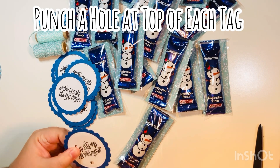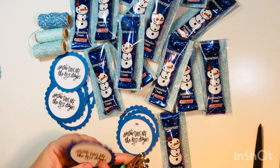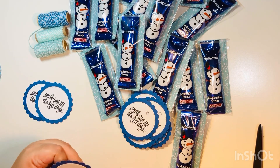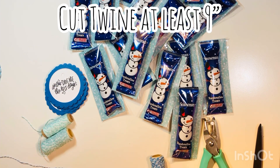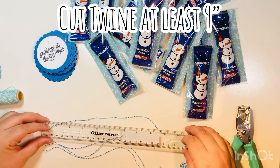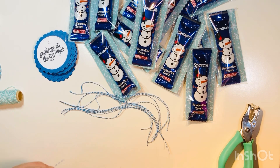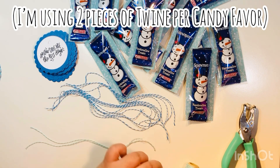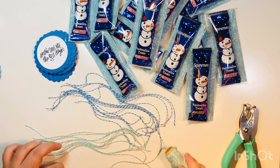I'm going to go ahead and punch a hole at the top of each of my scallop circle sentiments so they're ready to go when we tie them on. Again, this is just me assembly-lining the process — you can see how it's very simple. Then I'm going to cut my twine so I'm ready to go. I use a length of around nine inches; you could use a little more, but I wouldn't recommend less, at least not the way I tied it, because it left just a small little bow at the top and it was perfect.